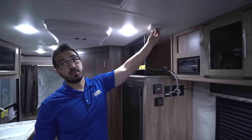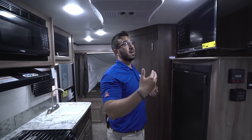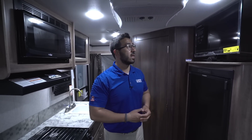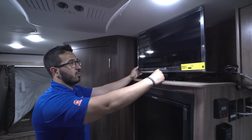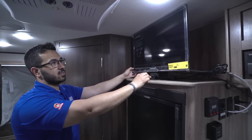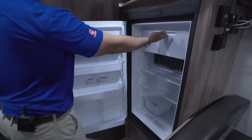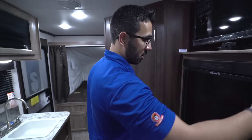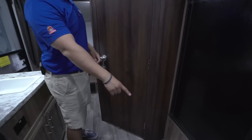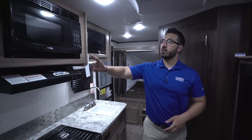The antenna here is a Winegard Razor — low profile, so you don't have to raise or lower it, just turn it to find the best signal for over-the-air digital channels, and you'll never forget to bring it down. The TV can be lifted and swiveled to face different directions, and just locks into place. Directly underneath that is a Dometic fridge with a drop-down freezer compartment. This unit runs off propane and electric with automatic switchover. The direct-vent furnace is right down below.